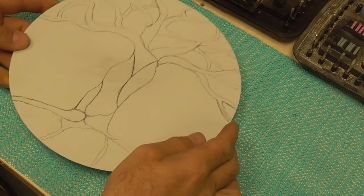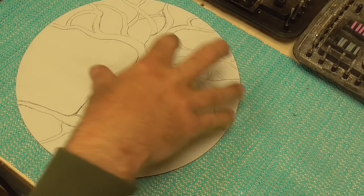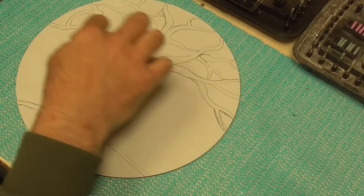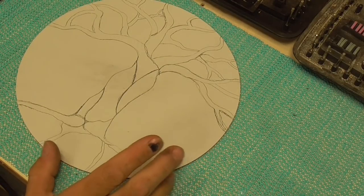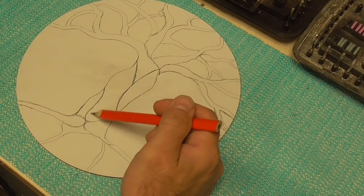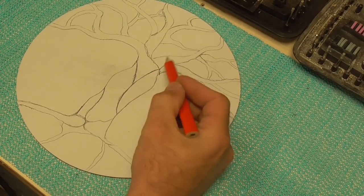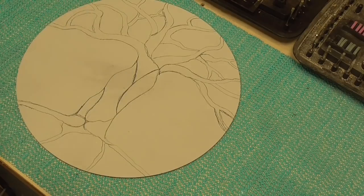I've got a basic tree of life type design drawn on there — just winding branches and stuff like that. The tree is going to be black, and then we're going to have bursts of colour in between the tree that will create the stained glass effect. In theory, the black outline of the tree would be the equivalent to the lead in between all the coloured pieces of glass. These are accent lines that are going to remain white, so I'm just going to mark where to carve up to give me guidelines so that I don't go over, because once you clean off this surface, it's done.